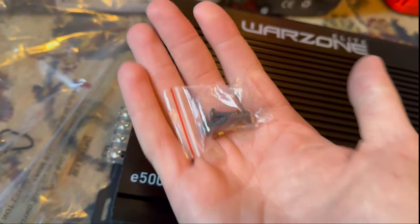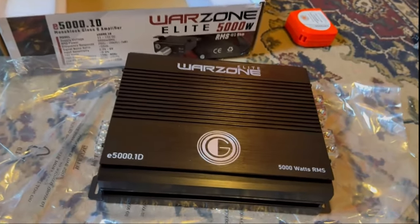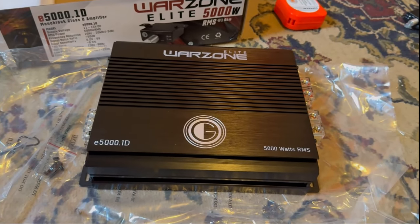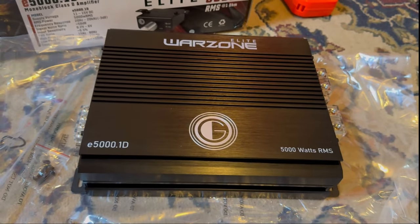We have four screw mounting points, and it did come with screws. I'll be hooking this up — stay tuned for a demo of this amplifier. Let's go through the manual real quick.